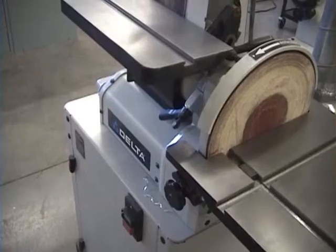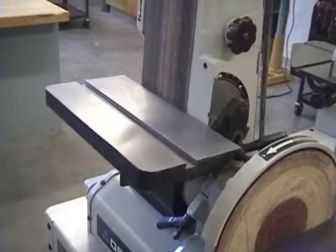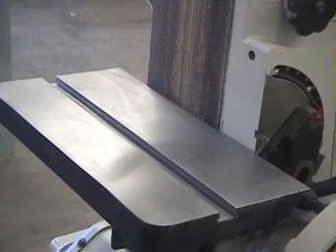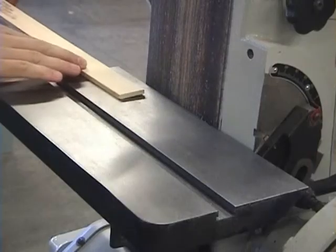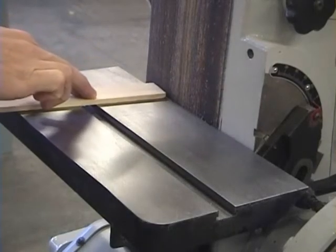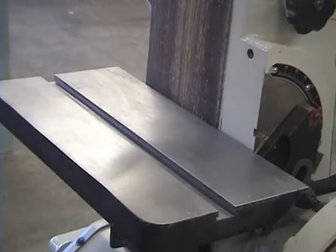The next step is to round the corners on the belt sander. Make sure you start on the edge and then work your way around to the tip. Don't push too hard, because the sander takes it off really fast.